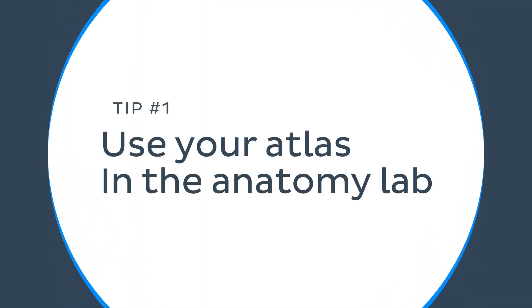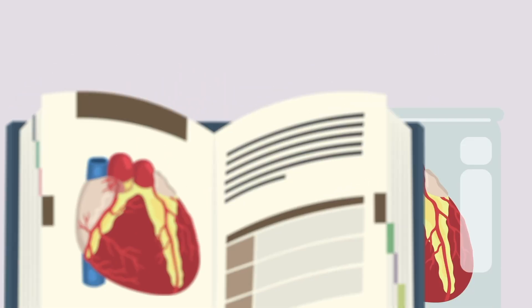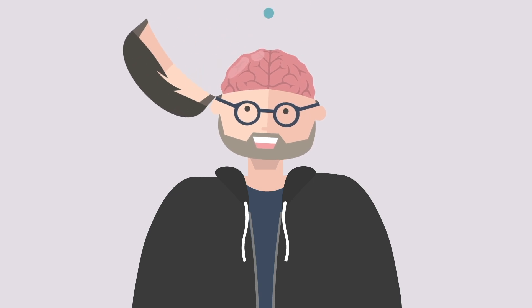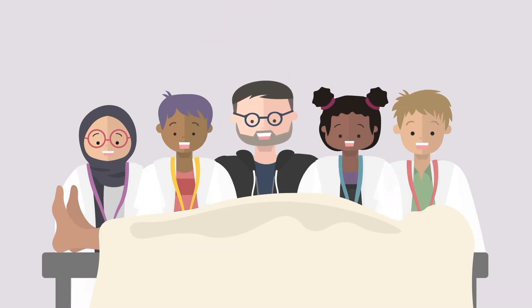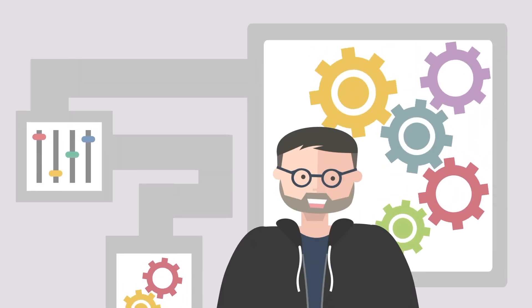Let's start with the first tip: use your atlas in the anatomy lab. Dissecting real human cadavers is an excellent way to learn anatomy and gain a deeper understanding of the subject. By looking at structures in your atlas and comparing it to real life, you will be able to make the information stick. Studying in a cadaver lab with peers and teaching each other can enhance learning and make the process more engaging.